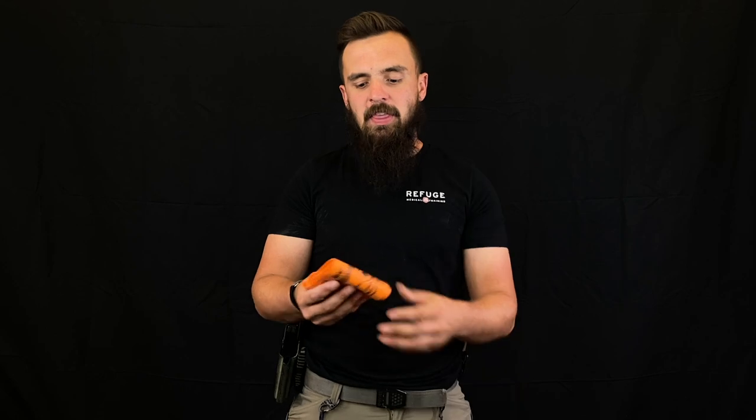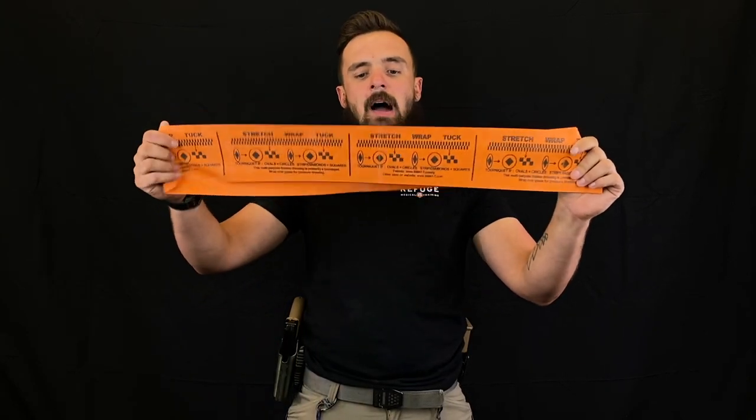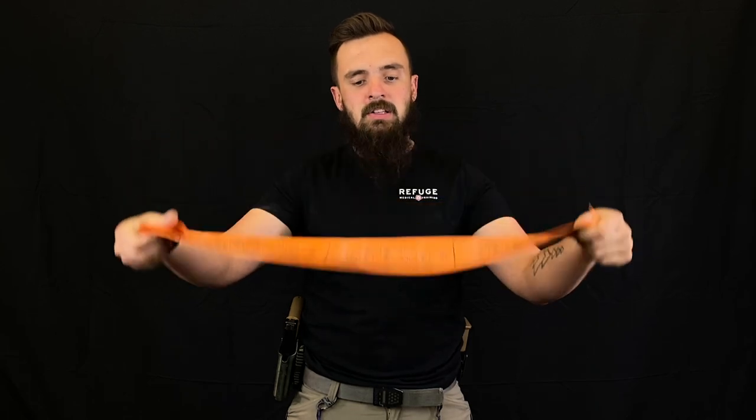The S-Mark is an awesome option that we supply in a majority of our kits. The main difference is going to be the length and the thickness — the mil of the plastic component in this elastic. With that, you have a SWAT-T right here. The SWAT-T is a little bit longer than the S-Mark, it's also thicker, and it has directions on the outside: how to stretch, how to wrap, and how to tuck.